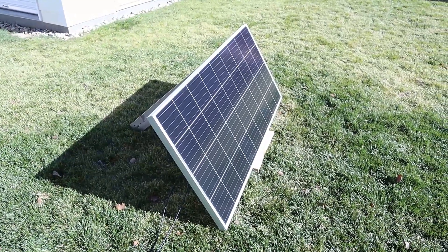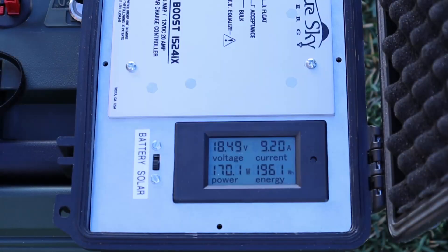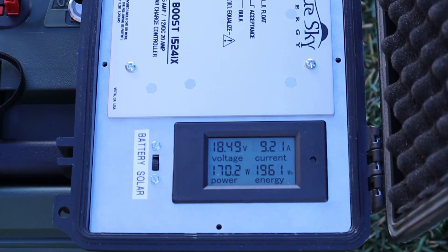Let's go ahead and see what type of power we're getting out of this solar panel. Right now we're seeing 170 watts input at 18.49 volts at 9.21 amps — pretty good numbers for the high clouds today. I'd expect to see a full 180 watts out of this if it was a perfectly sunny day.